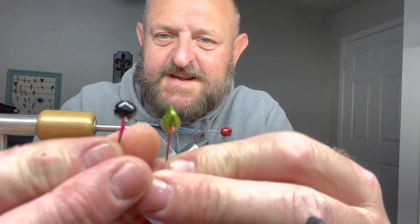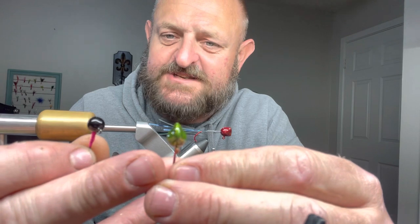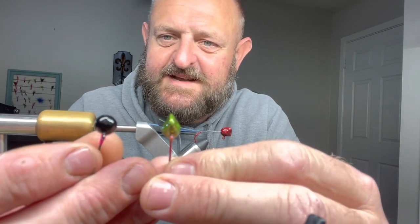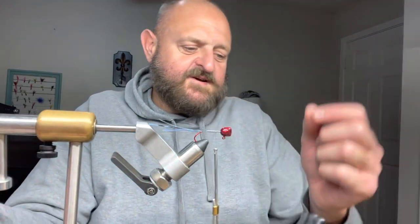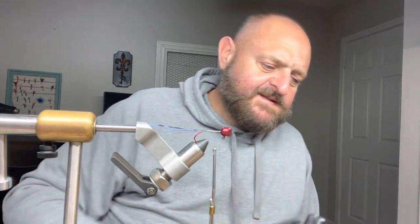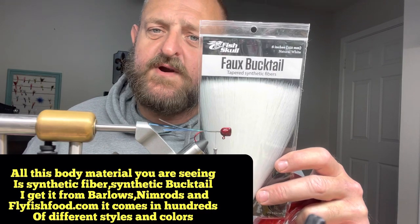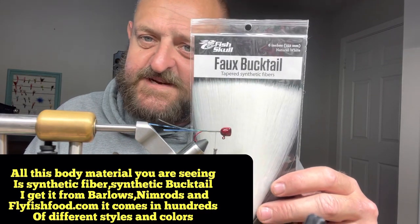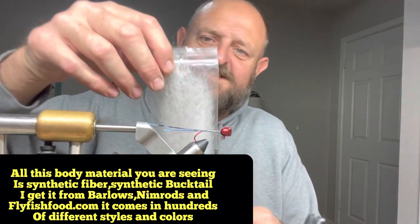My thought process is: if you're a crappie in the water and you see a wedge head coming at you versus a ball head, I believe they can see more of the body of that jig with the wedge head. With the ball head, it's just a round ball coming at them. I truly believe with the wedge head they can see more of that body material. I fish with all of them on a daily basis. Now, this right here is synthetic fiber — synthetic bucktail, polar fiber, whatever you want to call it.